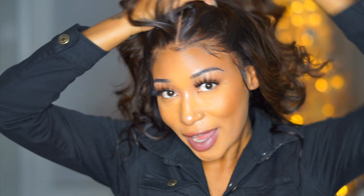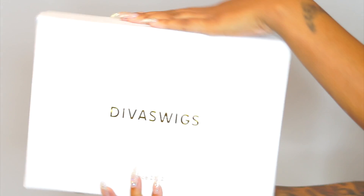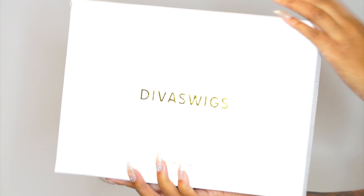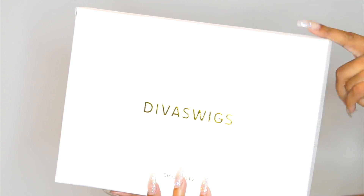Let me just show you all this hairline — it's freaking amazing. Hey guys, it's Kay, of course. Welcome back to my channel. So the wig I'm going to be showing you is from Diva Wigs. All the information for this wig will be listed in my description box down below.